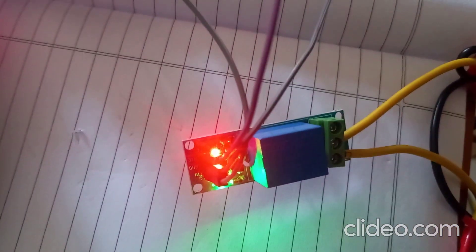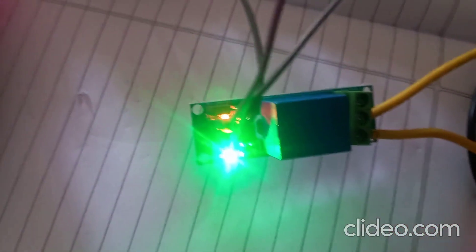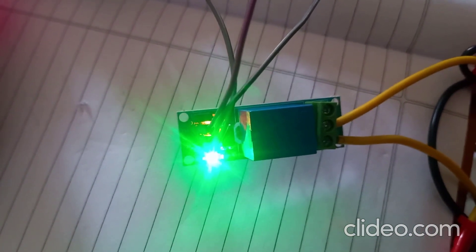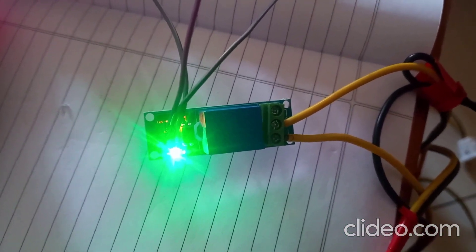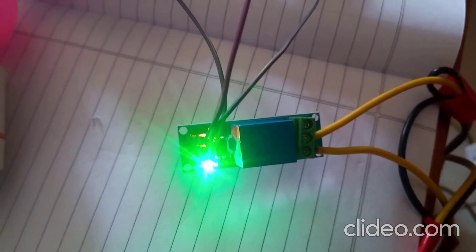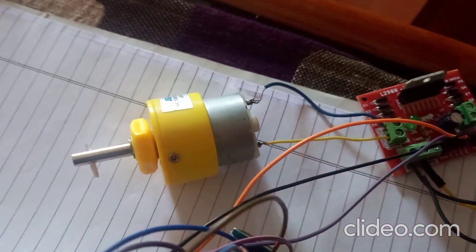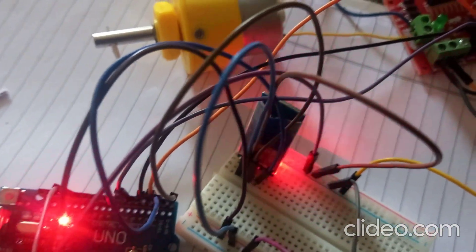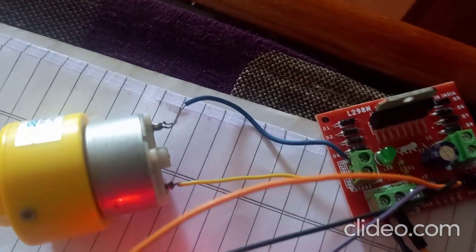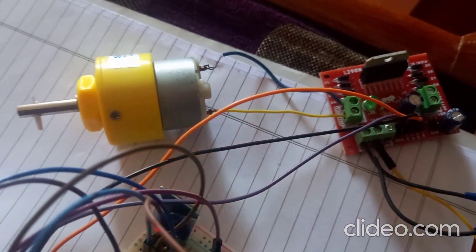A very important safety note: when connecting the relay, the input side connects to the Arduino board, but the output side connects to 230V AC voltage. When AC voltage is applied, do not touch the relay board — you will get a shock. The link for the 230V relay connection video is in the description box. Also, never connect the DC motor directly to the Arduino — always use a motor driver. Here I have used the L298N driver IC to drive the DC motor.